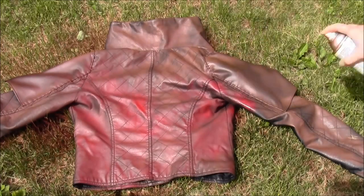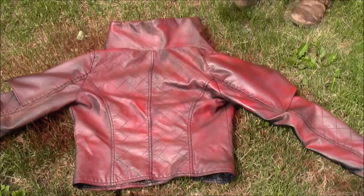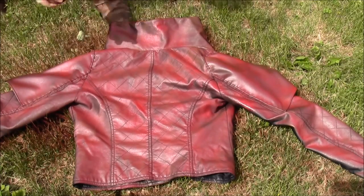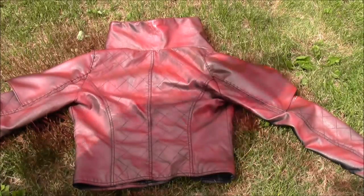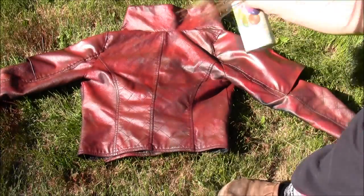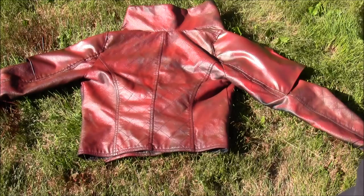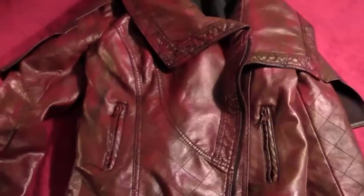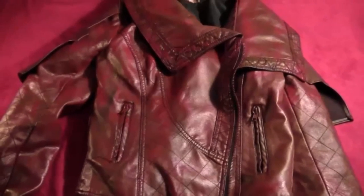Once that's dry, take some red paint and paint it the exact same way — a nice messy, not full coverage coat, fairly light so you can see some of the brown color through the bottom. Once the red is dry, take some even darker brown and do a really splotchy application — you just want very little of this because a little goes a long way. Just spray or dab it here and there to add a little more distress to your jacket.